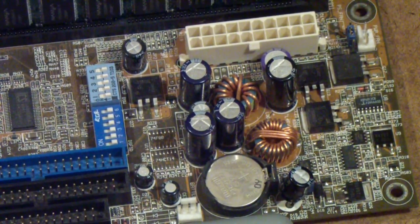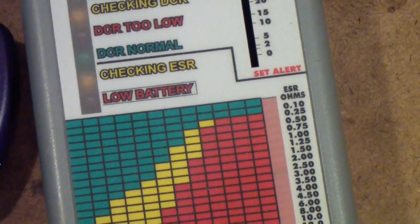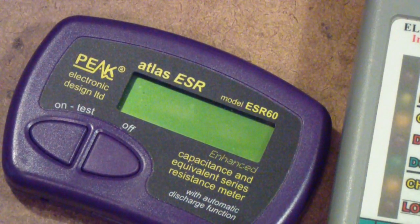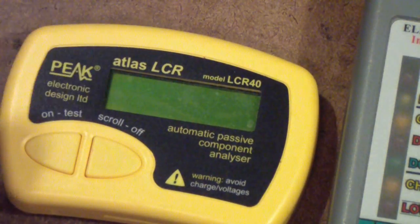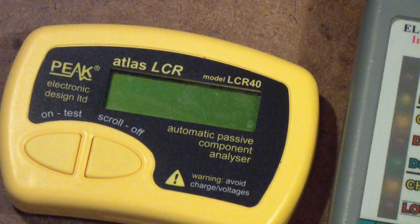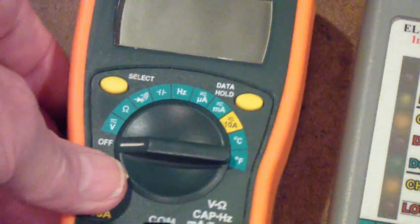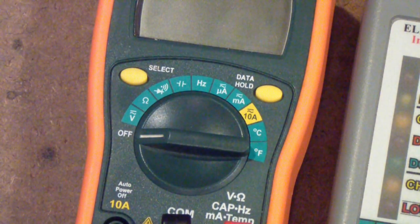Here is another ESR meter that is made by Peak. It does a very good job, but it only tests ESR and capacity — it will not test for leakage. This is a meter they also make that will test inductance, capacitance, and resistance, but it won't test for ESR or leakage. Some multimeters, like this one, have a capacitance position that will read value, but once again they will not test for leakage or for ESR.